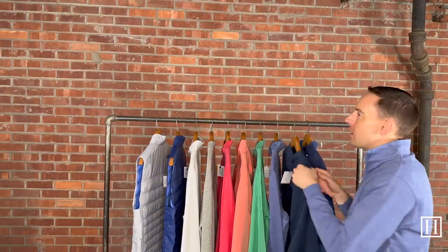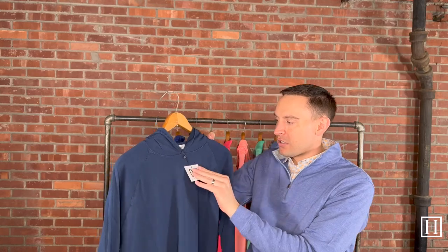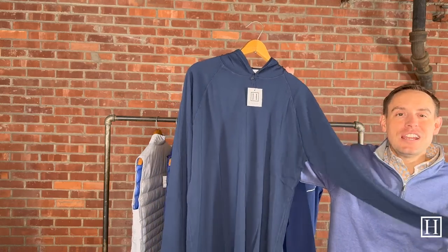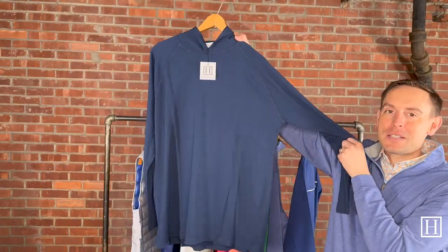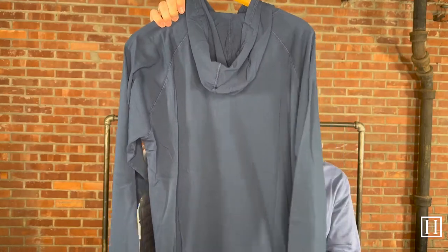I also grabbed a Lava Wash T-shirt hoodie. This is available medium through extra extra large, retailing for $100. It's very lightweight — when they say t-shirt, it is literally the weight of a t-shirt in that lava wash material, so it's very soft. Lava Wash is becoming more popular with Peter Millar. It does have a hood on the back. On our site, Peter Millar photographed it with a swimsuit, so it's more of that lighter-weight layer you throw on throughout the summer months.